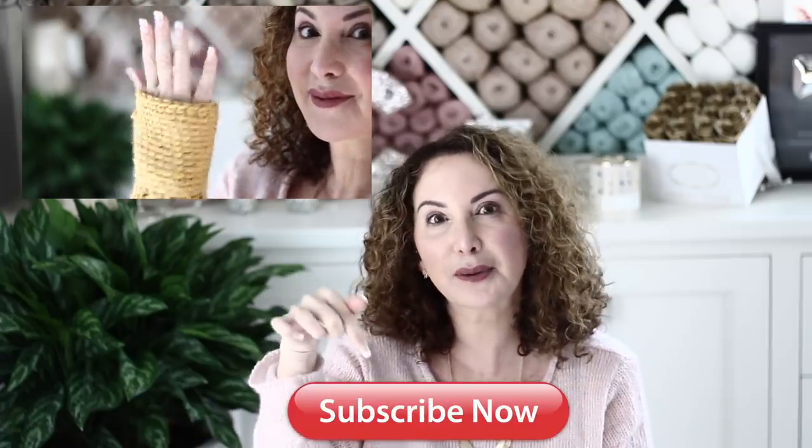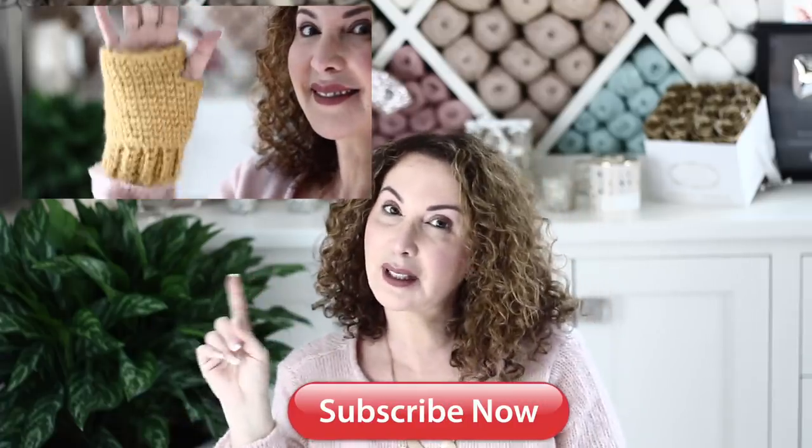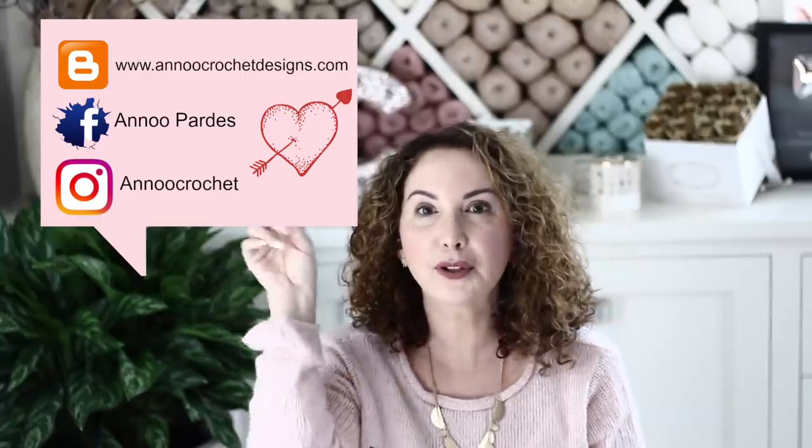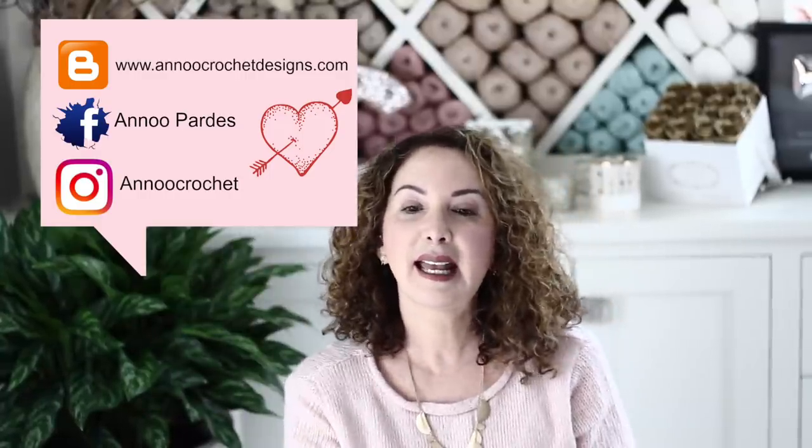To subscribe to my channel it's totally free and super easy — just click on the subscribe button right here. Don't hesitate to click on that little bell to be notified every time I post something new. Come and check me out on my social media. If you are interested in knowing how to create those cute fingerless mittens, then keep on watching and in the meantime happy crochet — I'll see you next time!